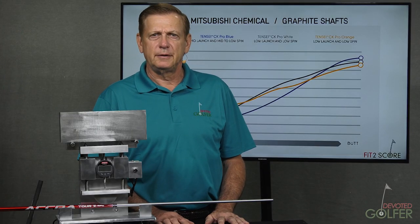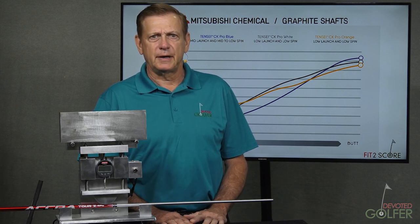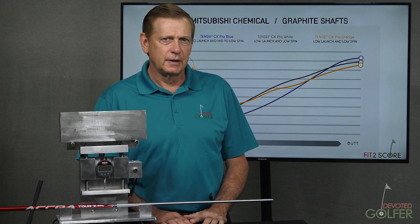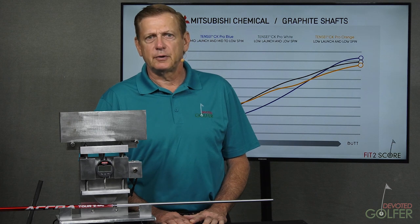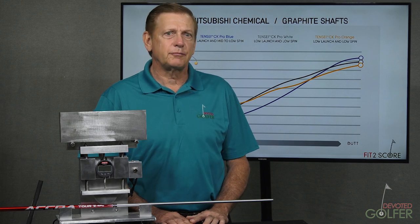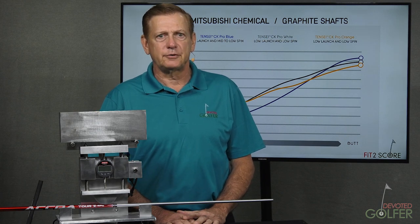The golf business — meaning the engineering staff of the shaft companies and club companies — understand the limitations of frequency. In fact, a shaft company R&D director spent time with me years ago explaining those limitations and introduced me to the huge range of deflection instruments used in the golf business. Several years ago, I went through the tour vans at a PGA Tour event and did not see a single frequency instrument in any of those vans.